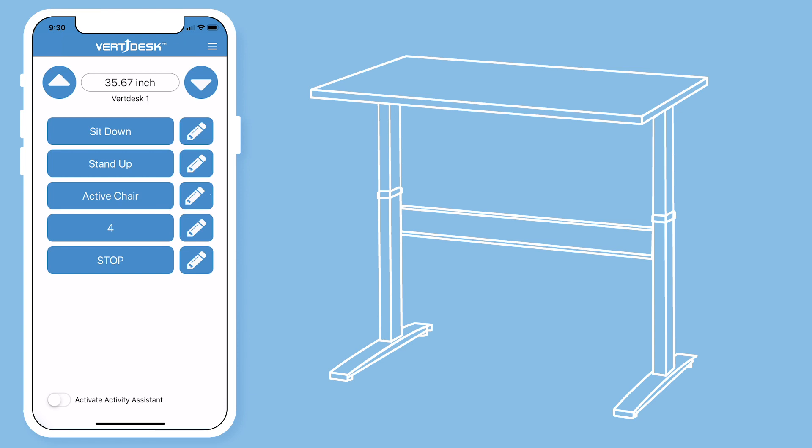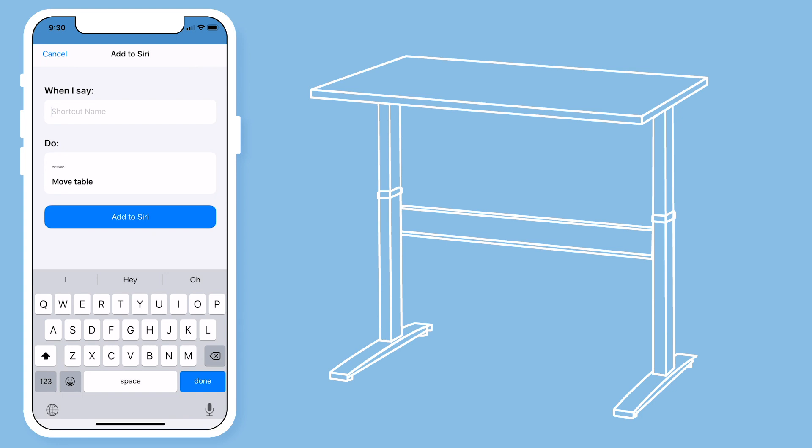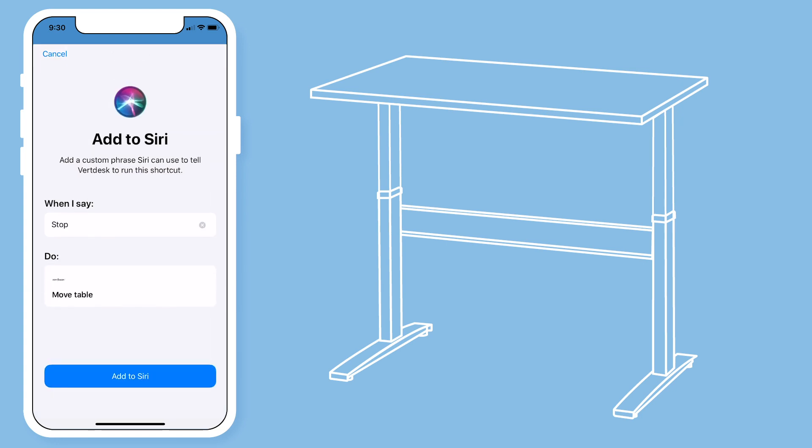The stop button is used to immediately stop your desk from moving. To edit the voice command, hit the edit button. We recommend you use 'stop' for this command. Type out stop and then hit add to Siri.